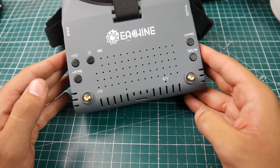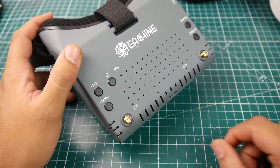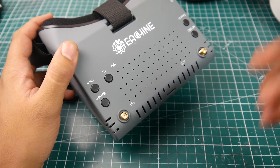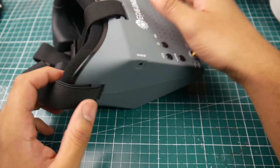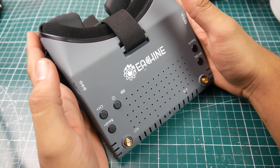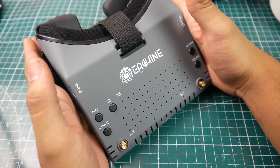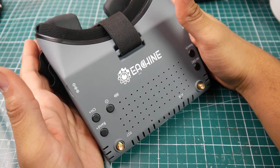I didn't do static range testing, but I think that would make for an interesting video. Once I do my long-range testing I'll bring this along, plug in a DVR, and see its overall reception. Overall, this goggle is not for everyone — it does have some latency — but the image quality is phenomenal. If image quality is your priority, this might be the goggle for you.